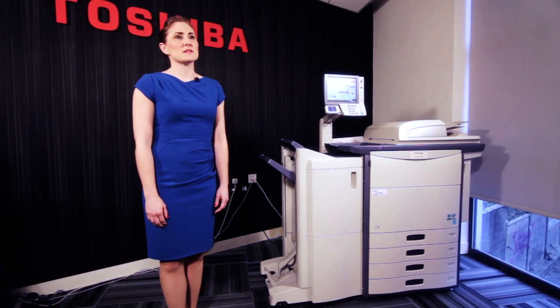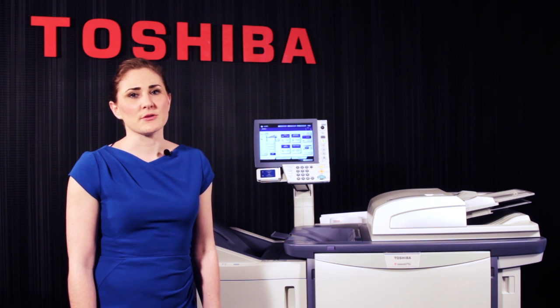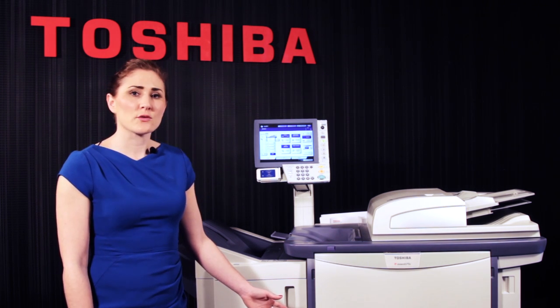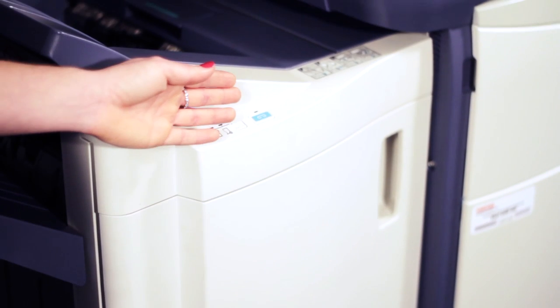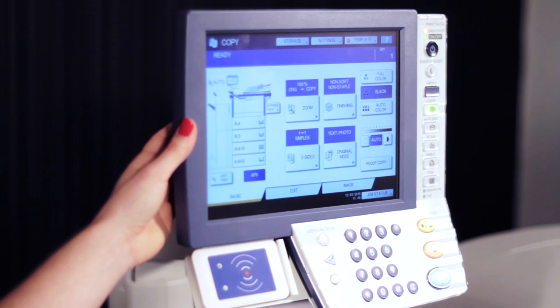This is Toshiba's high speed multifunctional device. It's predominantly designed to work in a print room environment. The machine can come with various tray configurations and also a large capacity tray on the side. As with the other machines, you can have various finishing options which will allow you to produce booklets and hole punch. For ease of use, there's an eye level LCD operational panel.